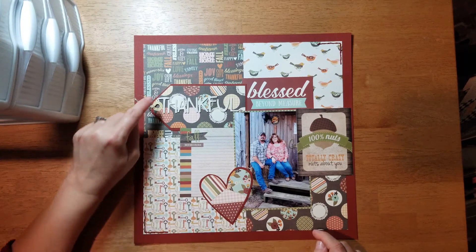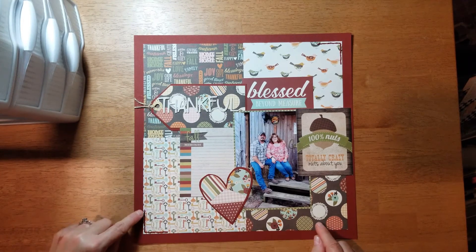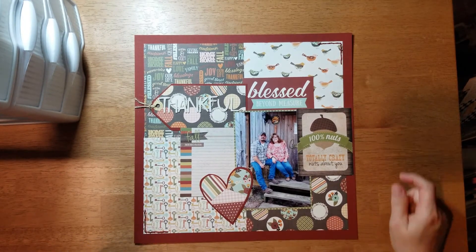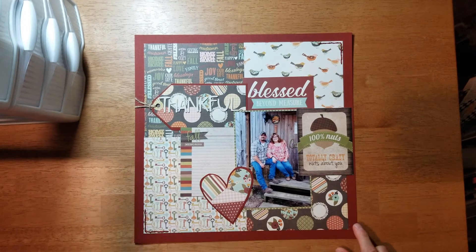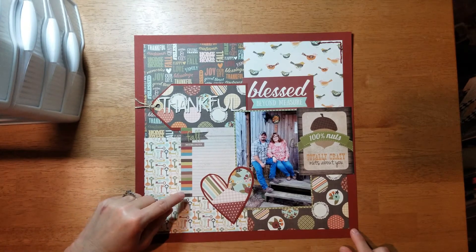For my title I used 'Thankful,' and I added a little bit of stitching in each of these two corners here, just for some texture to the page. Then I'm going to do my journaling right here. Like I said, this was at Thanksgiving, and I'm probably going to journal about how for the past quite a few years we've hosted Thanksgiving at our house.